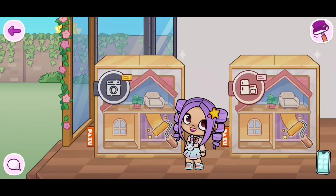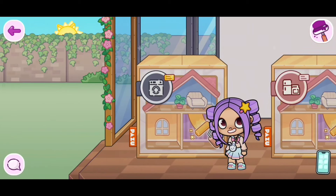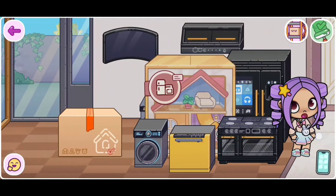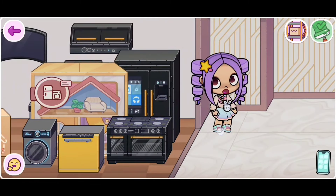So you do need to get the fridge, and to get the fridge, you need this box. Just open the box and watch. Look, we have the fridge! So cool!